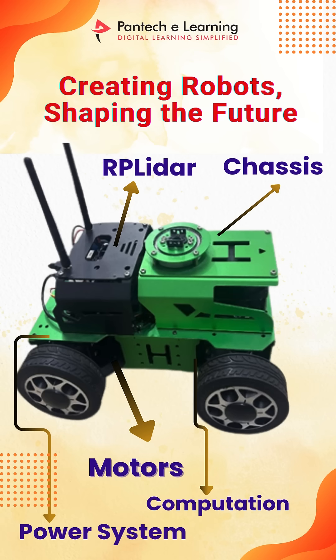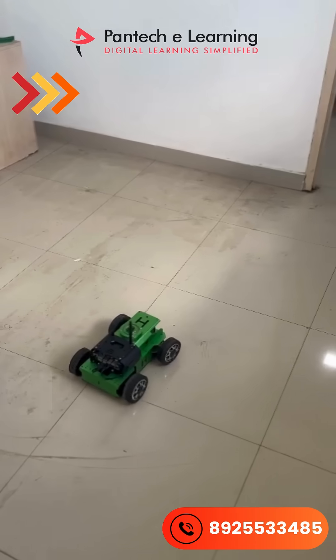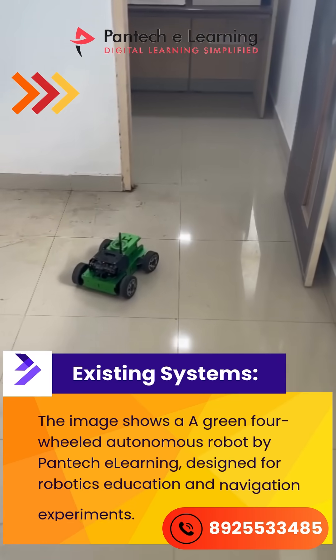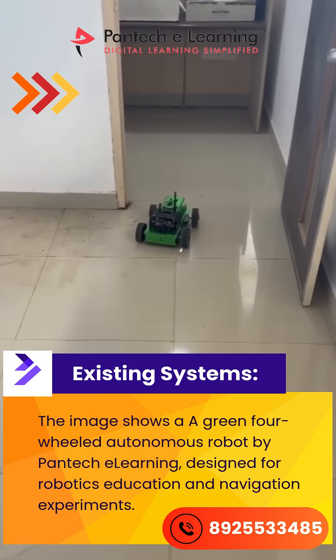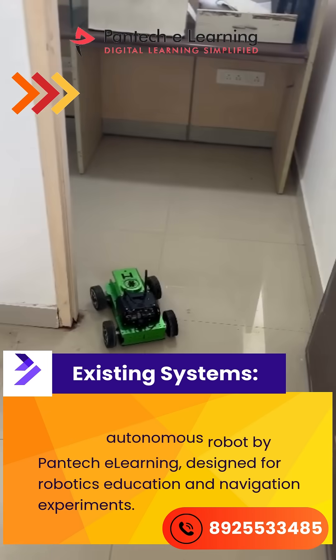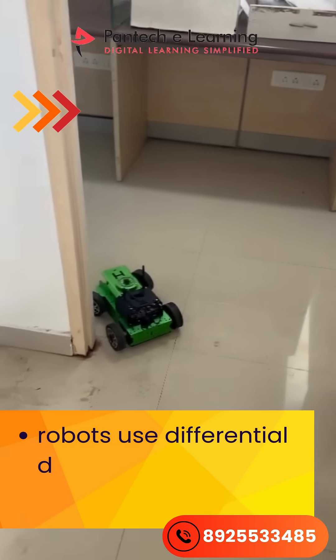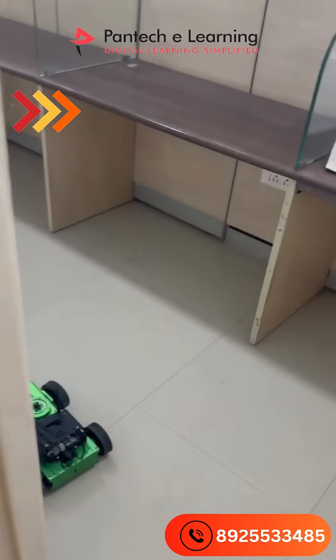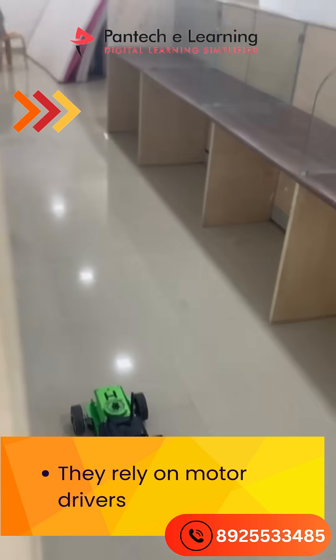Creating robots, shaping the future. The image shows a green four-wheeled autonomous robot by Pantech E-Learning, designed for robotics education and navigation experiments. The robot uses differential drive with LIDAR-based SLAM for navigation, and relies on motor drivers, SBCs, and ROS.